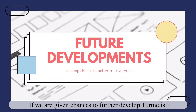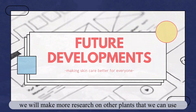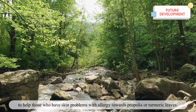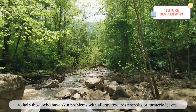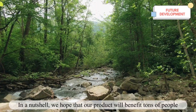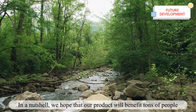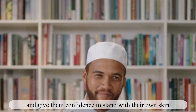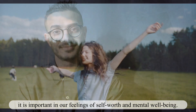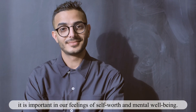If given the chance to further develop Turmelis, we will conduct more research on other plants that can help those who have skin problems with allergies towards propolis or turmeric. In a nutshell, we hope our product will benefit many people and give them confidence to embrace their own skin, as skin is part of our first line of defense from the outside world and is important for our self-worth and mental well-being.